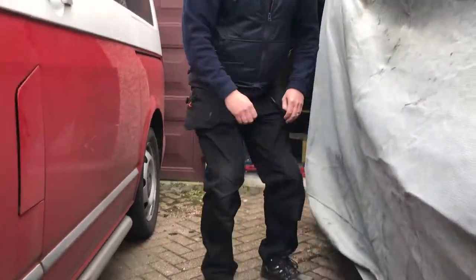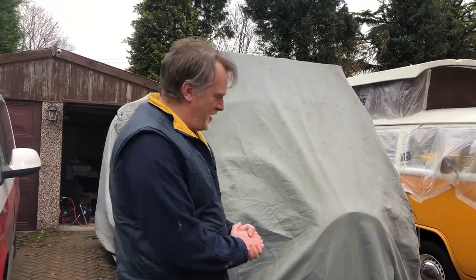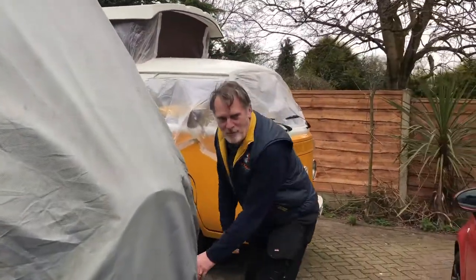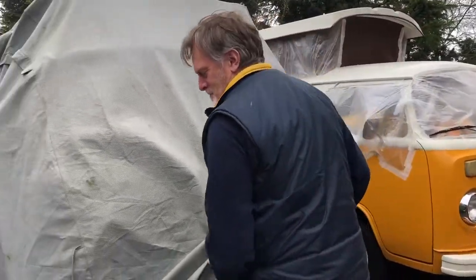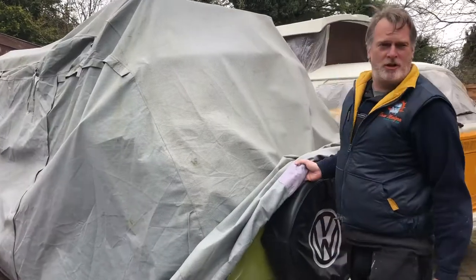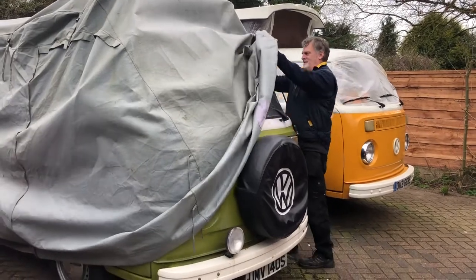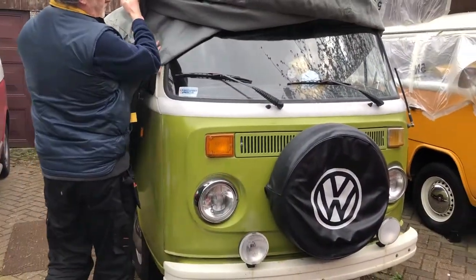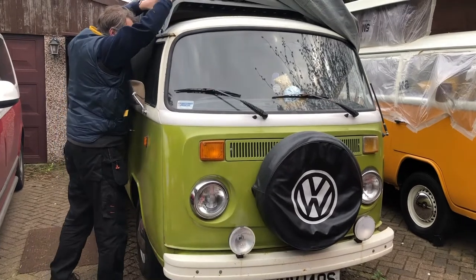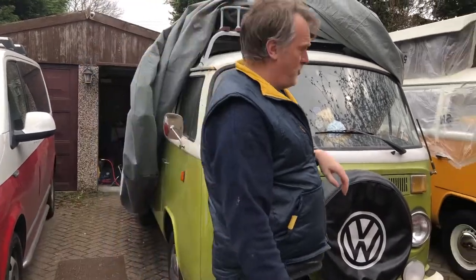Let's get the last clips undone and get Olive uncovered. Let's get the covers off and see what we've got under here - I'm hoping there's still a camper van under here. I've not seen her for over 18 months - I've not even peeped underneath the covers. Hoping she's still intact. There she is! Well, the front's still here, which is always a good thing. I can't see any wildlife living in the front either, so that's also a good thing.